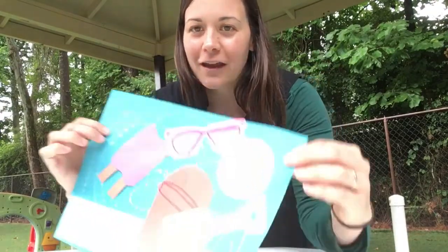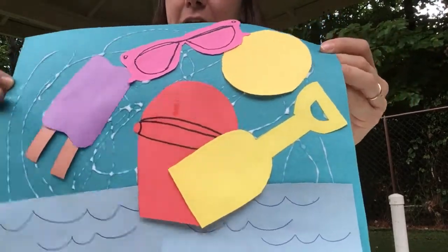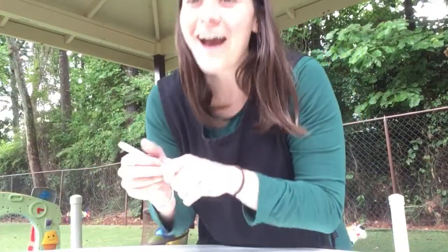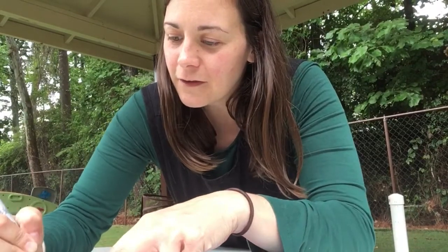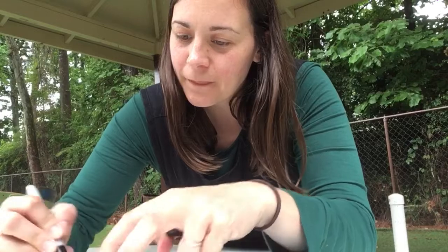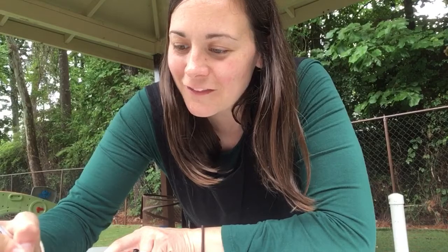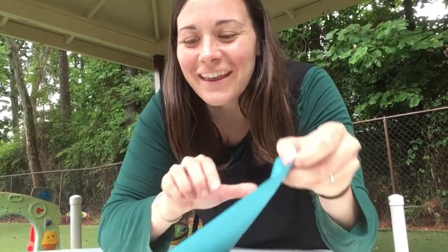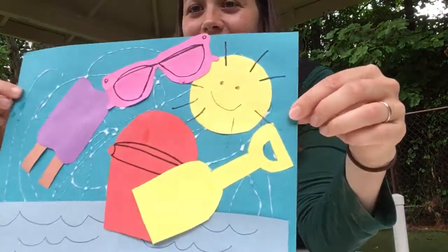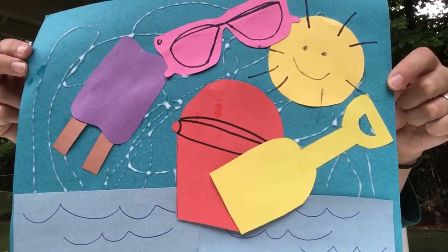We're going to have to let it dry. We got our summer collage! I think there's one more thing we should add to our sun — let's add some rays. We got our sun rays coming out just like that, and maybe we'll give our sun a little smiley face, just like that. All right, here's our sunny summertime collage! We're glad you guys could join us today — bye!